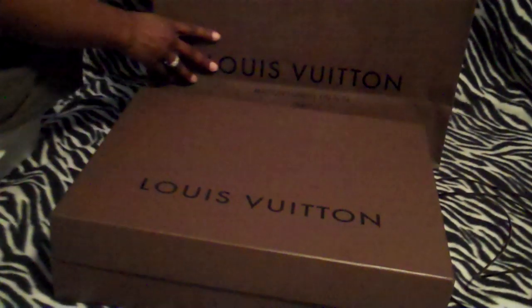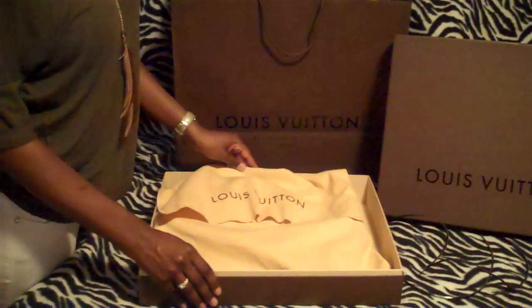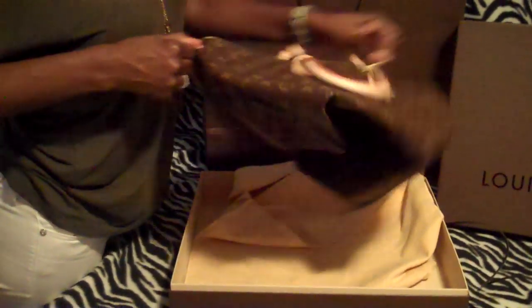You see August 30th, 2011. Alright guys, I've seen a lot of videos on the Speedy 40. I just fell in love with it. I thought it was a little bit bigger than what I expected, but it still does what I like.